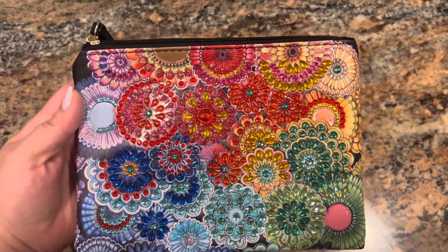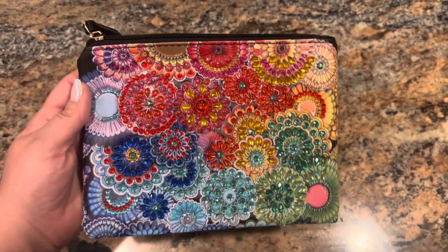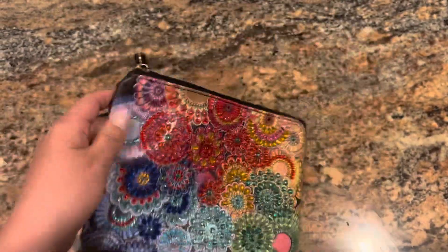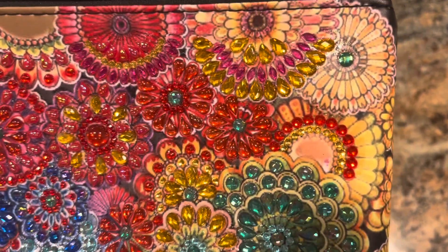This is also my first time doing this product and it is one of those zipper pouch, like pencil pouch type things. It turned out so pretty — I love the mandala look on this. I'll get in close here — look at all of those special drills.